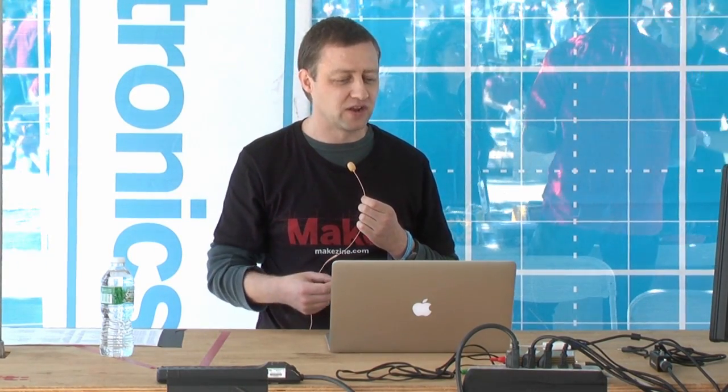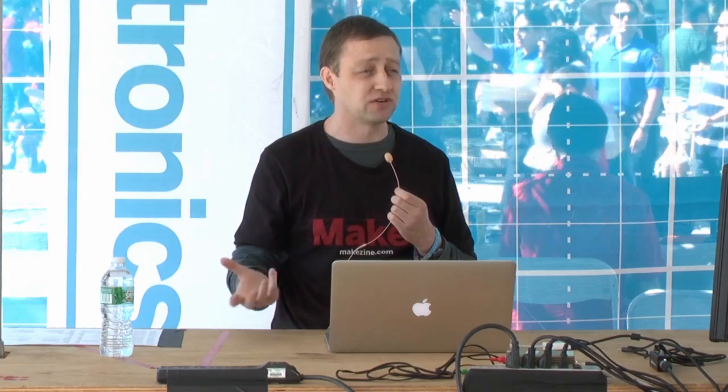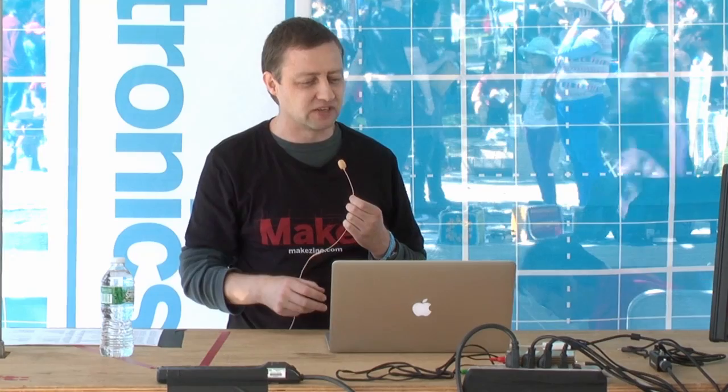Earlier in the year at Maker Faire Bay Area, Arduino announced the Arduino Yun — the first in a series of Linux boards by Arduino. It's fundamentally an Arduino Leonardo on one side and an OpenWRT-compatible Linux MIPS board on the other side, with a bridge library that lets you talk between the two. That means you can do your networking on the Linux side and talk to arbitrary bits of hardware on the Arduino side, which is pretty cool — you do each thing on the processor that does it best. The price is $69, which is a little expensive, but you do get two boards in one. It's available for the first time here in the US over in the Maker Shed.